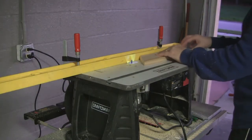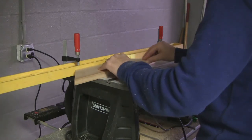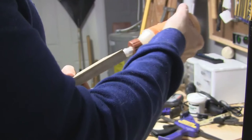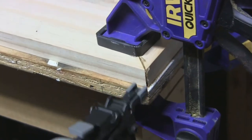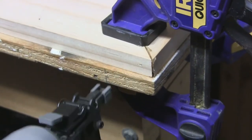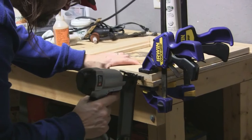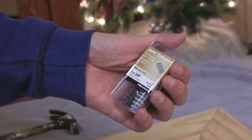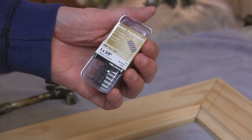Now I'm using my router table to cut in the 5/8 inch rabbet. Then I'm going to put some wood glue on there and brad nail it together. I also want to show you the option of using joint fasteners to fasten the frame together at the miter joints — these go for about two bucks at Lowe's or Home Depot. I'll just use a needle nose to get it started.